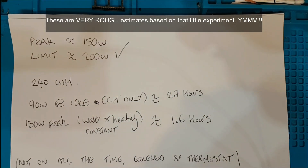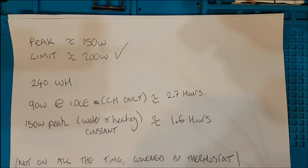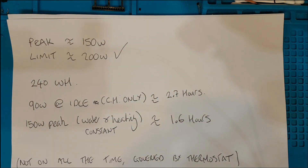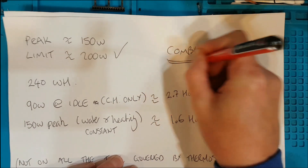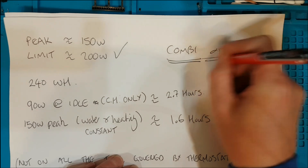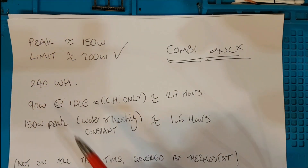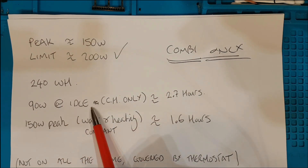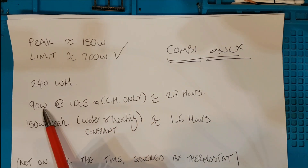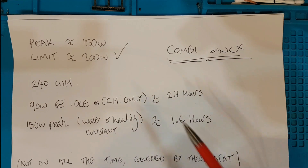What does that actually mean? It depends on what boiler you've got. If your boiler has a hot water cylinder, this won't work — an immersion heater takes kilowatts. This would only work for a combi boiler. If the boiler is just idling, running the pumps for central heating, it was showing about 90 watts, which gives you a total of 240 watt-hours — about 2.7 hours.